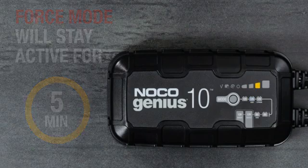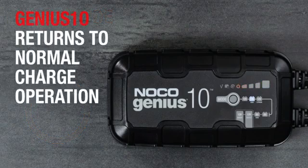After 5 minutes, the Genius will return to the selected charge mode. The charge LEDs will indicate the current charge level of the connected battery, and the green LED will illuminate when the battery is fully charged.